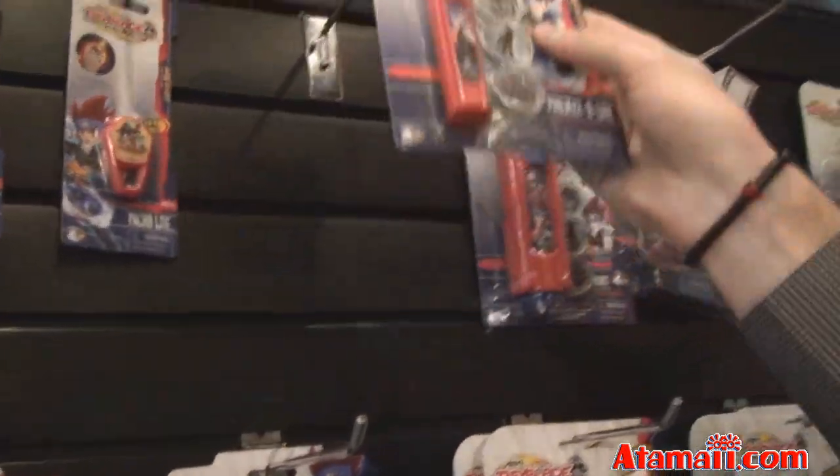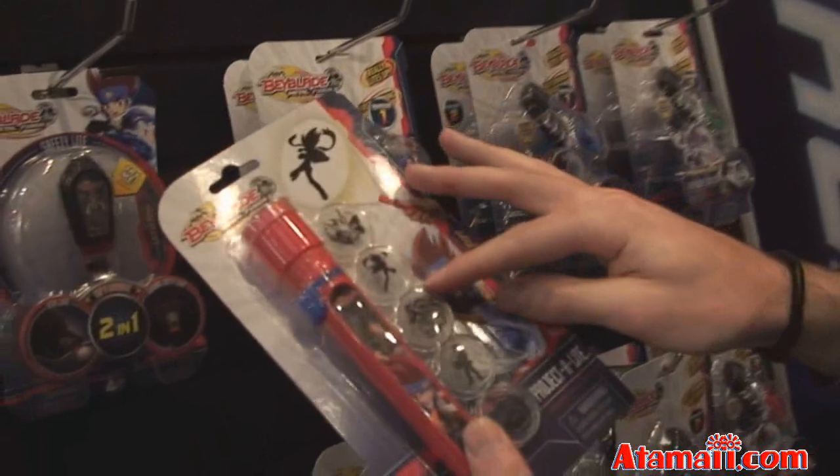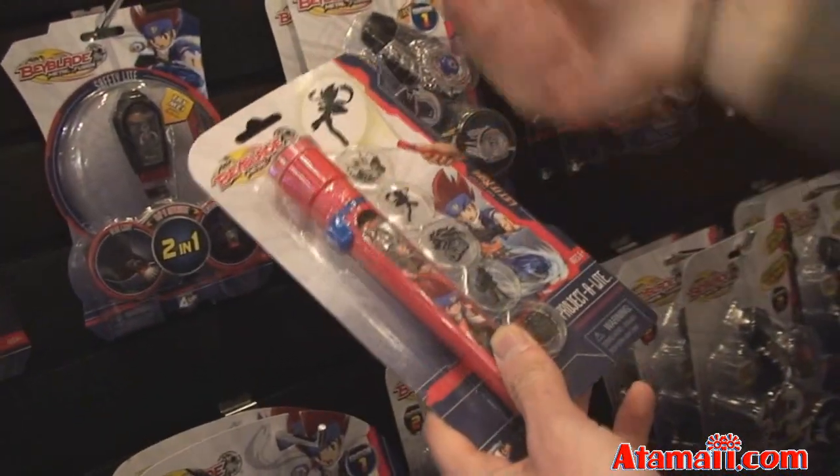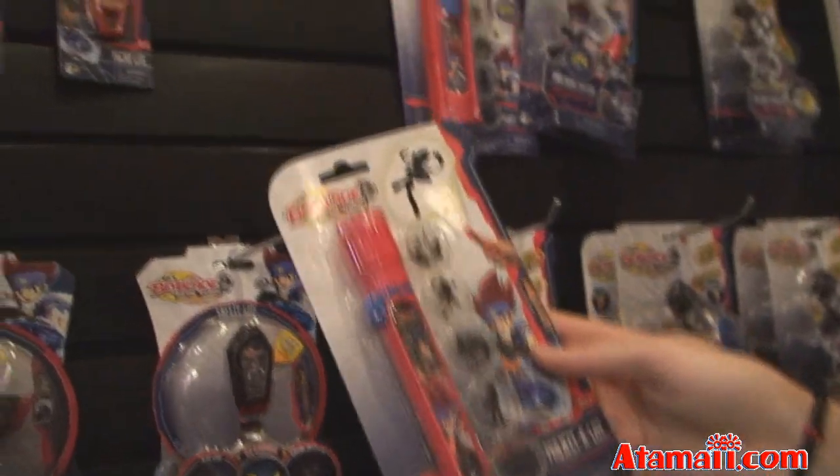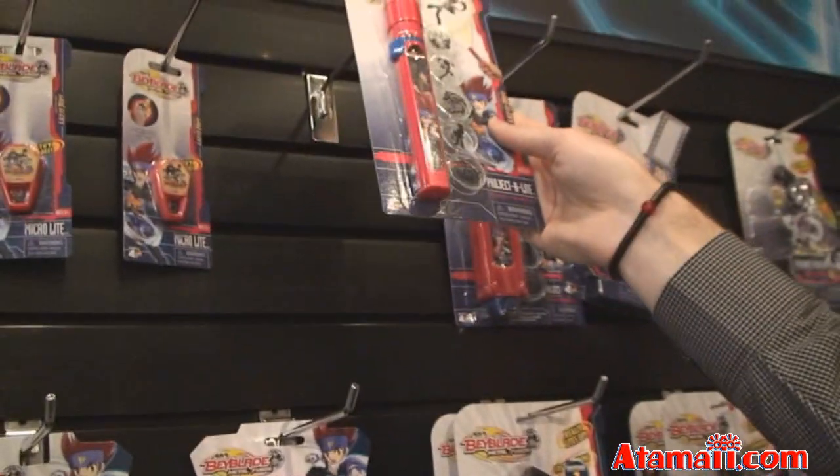The next item is the Projectolite. This is a little flashlight where you have different lens caps that you can stick on. When you shoot it against the wall, you see the image light up and show up on the wall — those are Beyblade characters. Exactly, they're all Beyblade characters and Beyblade images.